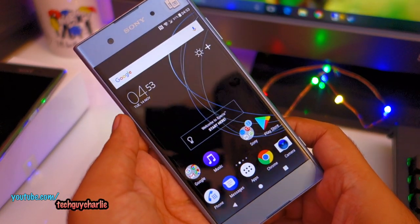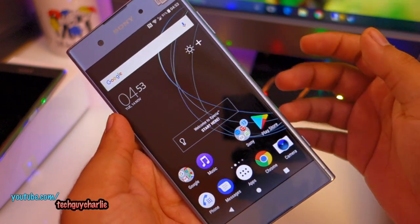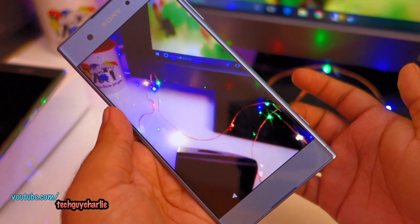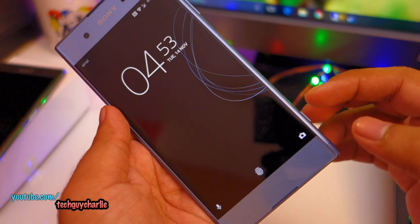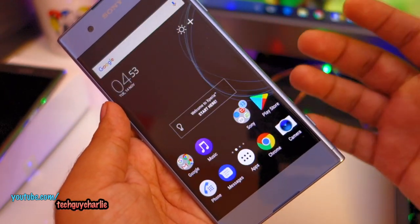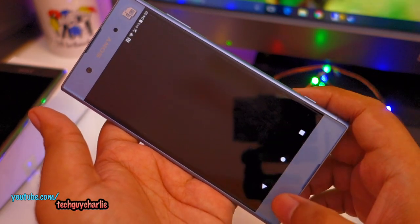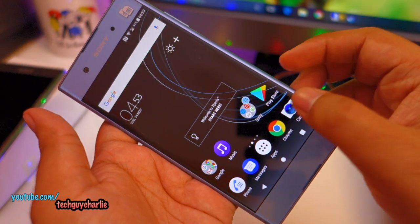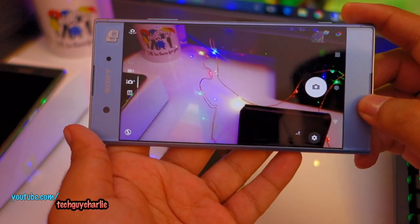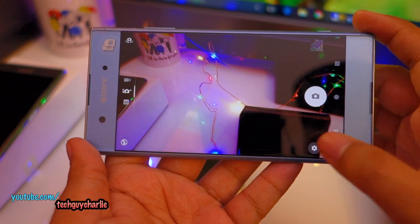Let me quickly talk about the camera. There are several ways to launch it: double tap the power button when the phone is asleep, or press and hold the camera shutter button. The camera launch speed is pretty quick — it starts up almost instantly. The interface is typical Sony, common to all Sony phones. In settings it's set to 20 megapixels.